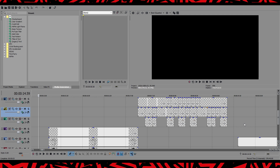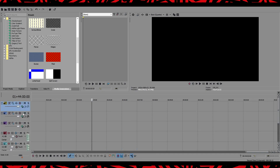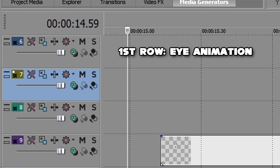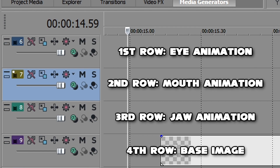In your video editing software you're going to want to have four different rows, or tracks. To add a track in Vegas Pro, come down to the gray area, right-click, and click on 'Insert Video Track.' If you want to drag the video track, just grab it and drag it to wherever you want it. The first row is for the eye animation, the second row for the mouth animation, the third row for the jaw animation, and the fourth row is just your base.